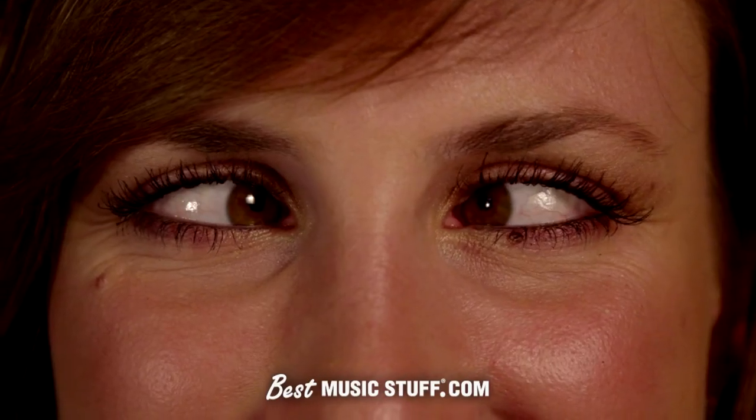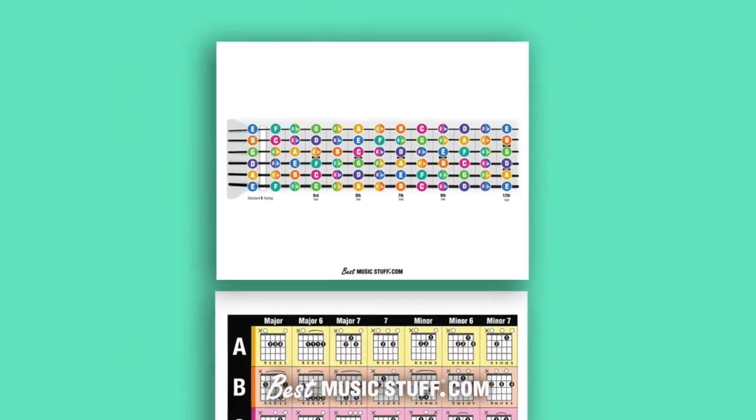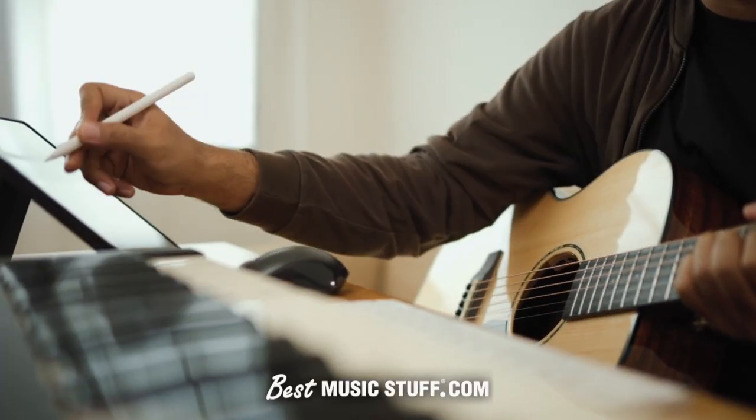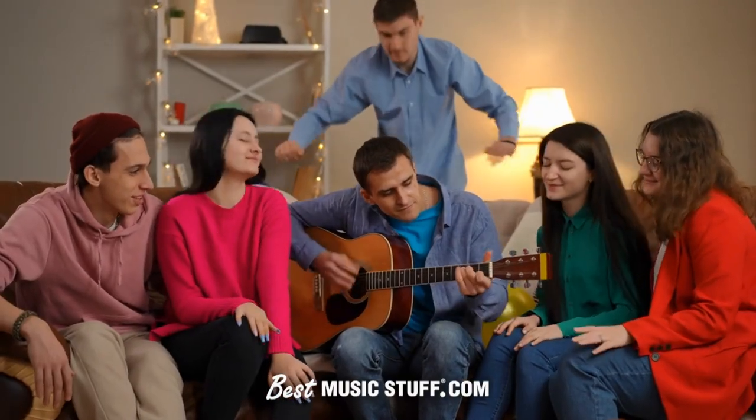Say goodbye to squinting. Our large diagrams ensure everything is clearly visible. Ideal for solo practice or even for a classroom — its clarity is perfect for individual and group learning.